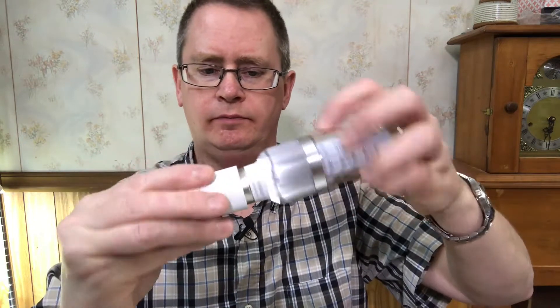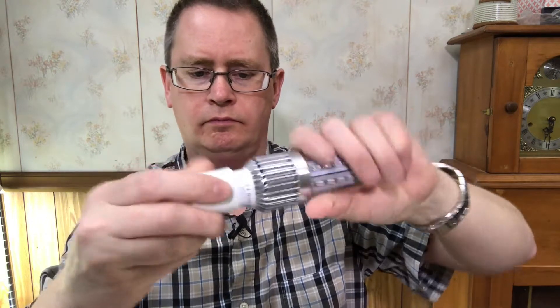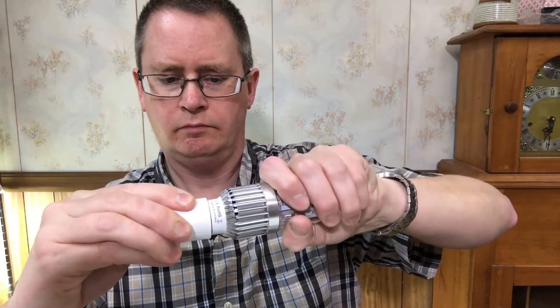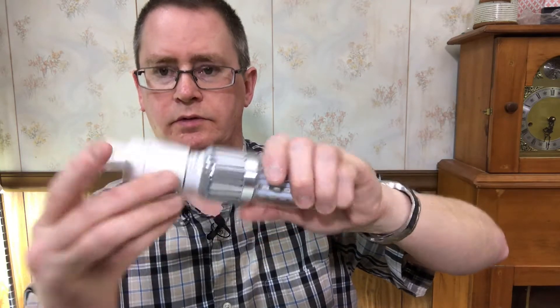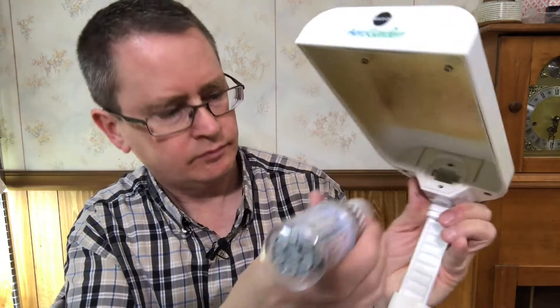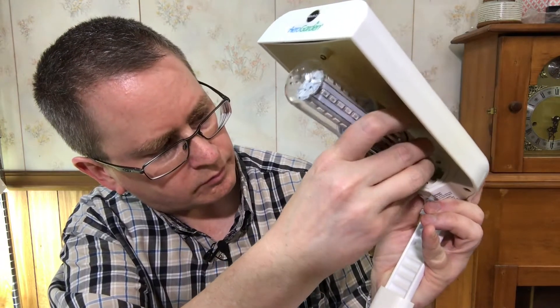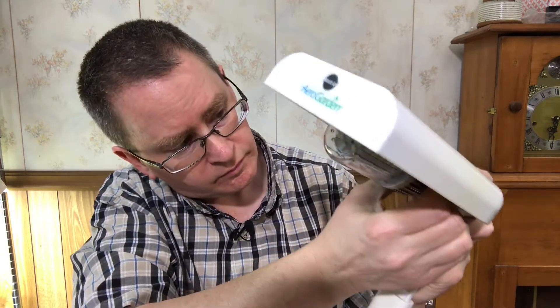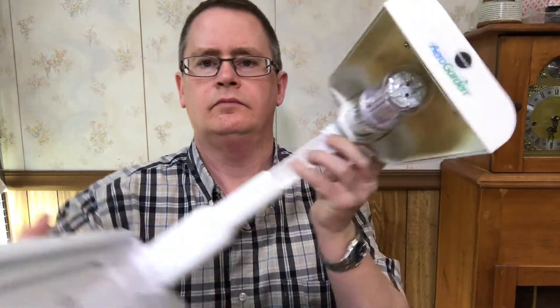The company said that it doesn't use nearly that, so I've got my kilowatt tester to see how much it's actually using. I'm going to screw this in here and pop that into there.